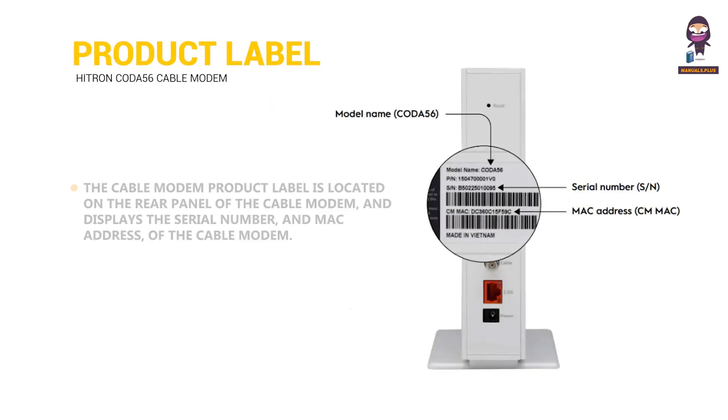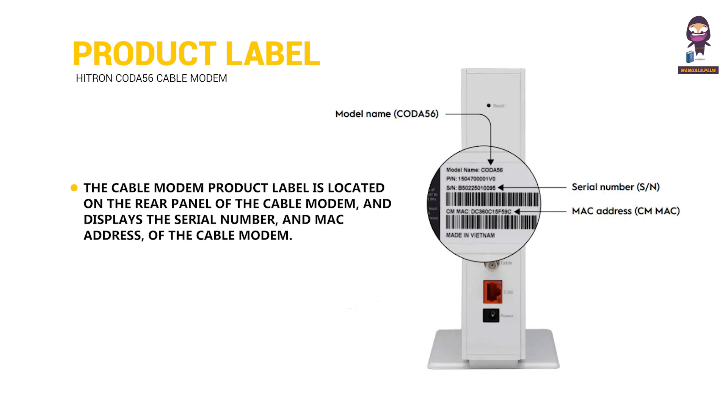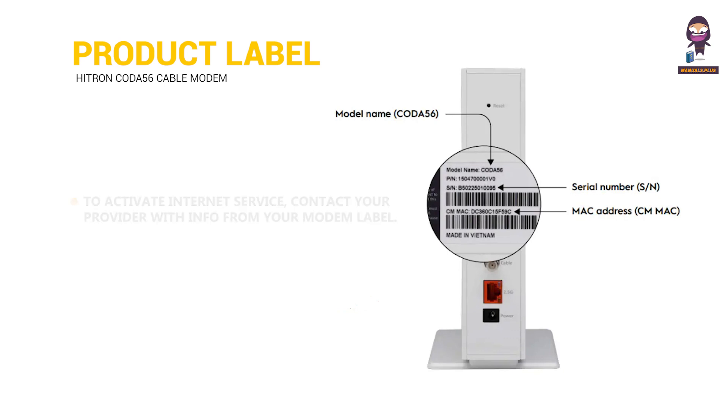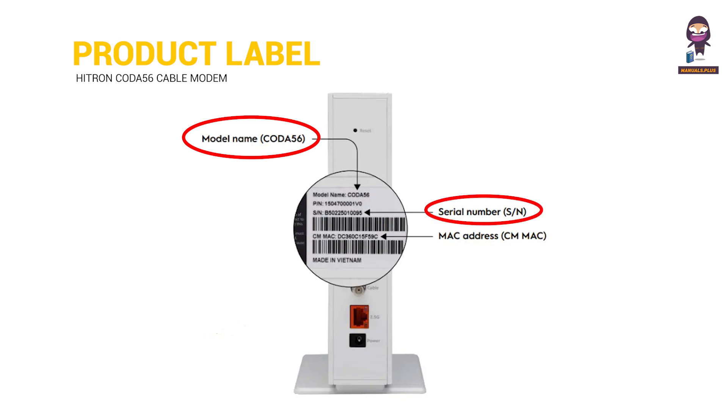The cable modem product label is located on the rear panel of the cable modem and displays the serial number and MAC address of the cable modem. To activate Internet service, contact your provider with info from your modem label: model name, serial number, and MAC address.